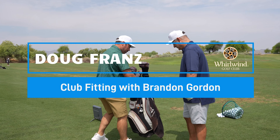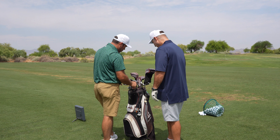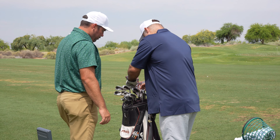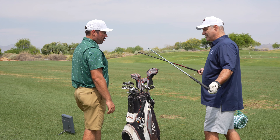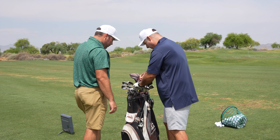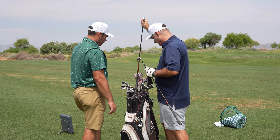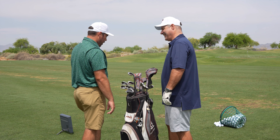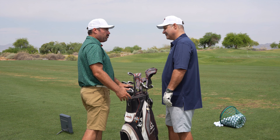All right, so Doug, walk me through the bag here. I've got kind of a little mix set — some Callaway, some Pings. I have G20s from Ping, but eventually the six iron and the hybrid ended up looking rough, so I reached back into the bag from 15 years ago and found my original set of Diablos for all the clubs that have broken over the last 12 years. Well perfect — let's get you warmed up and once we get warmed up we'll throw you on TrackMan, get some data with these current clubs.